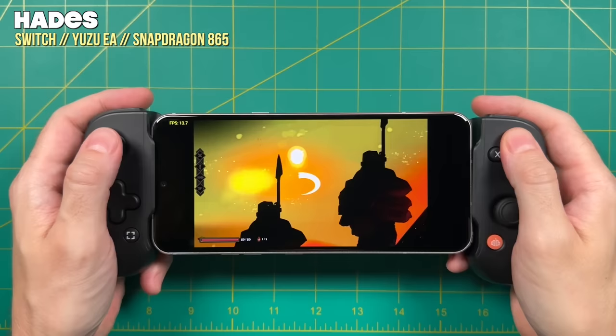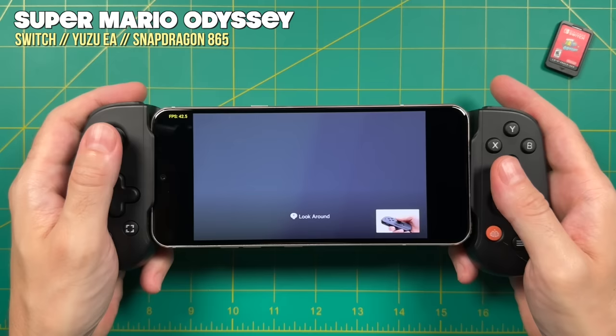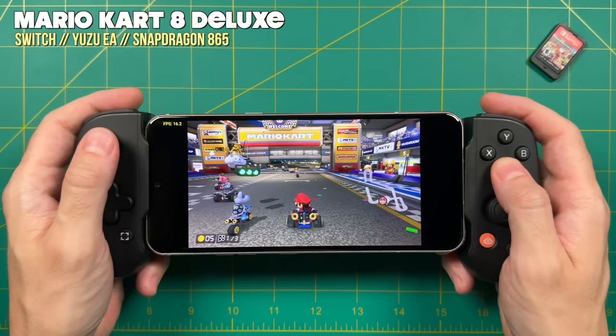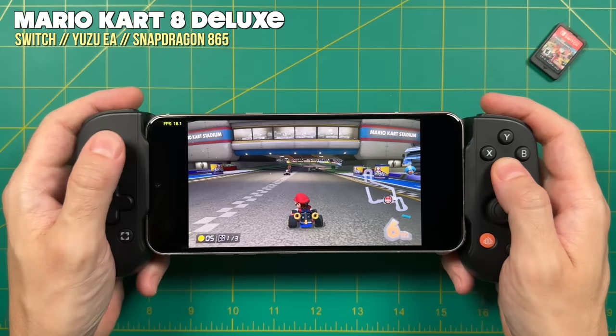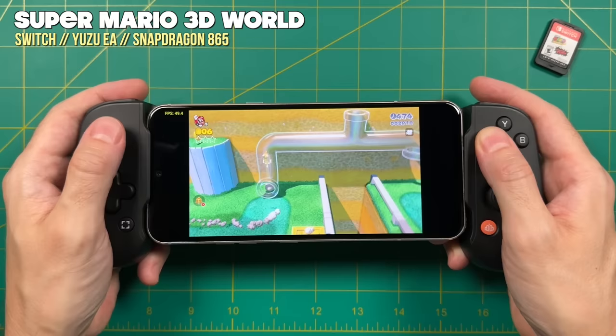There were some games that did have graphical issues. Hades was definitely unplayable — both because it was slow and because of the graphics. Same thing with Super Mario Odyssey; I couldn't get past a certain part. But all the same, I was super surprised that the game even launched on this device in the first place, which I think is a really good sign for what we can expect from Yuzu in the future. I was also surprised that Mario Kart 8 Deluxe actually played pretty well — I would consider it unplayably slow, but it's pretty amazing that we're playing it on a Snapdragon 865. And it was a similar story with Super Mario 3D World.